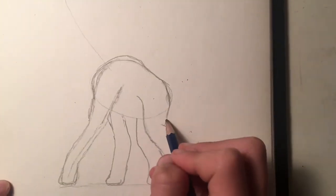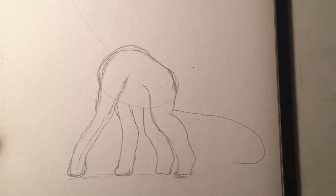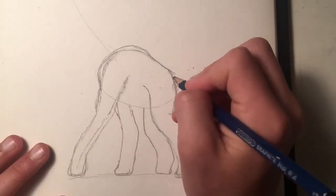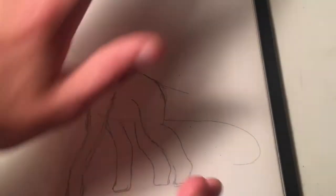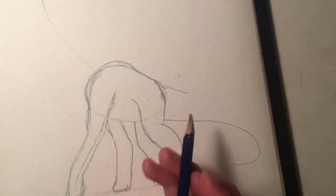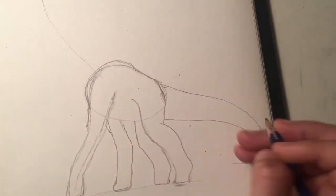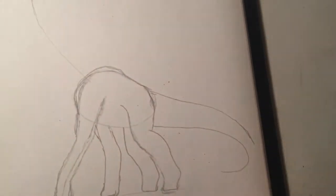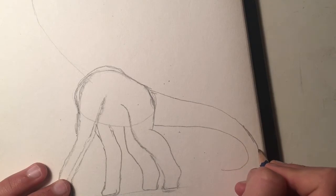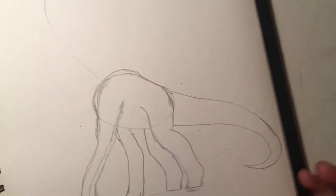Now let's do the tail. The Brachiosaurus doesn't really have much of a long tail, because it doesn't need a very long tail. It's like the T-Rex — they need a long tail to balance out their head, because their head is right at the front of the body, so it needs a tail to balance that huge head out. The Brachiosaurus doesn't have a big head for its size, and its neck stands upright, so it's not teetering down too much like the T-Rex, whose neck went completely horizontal.